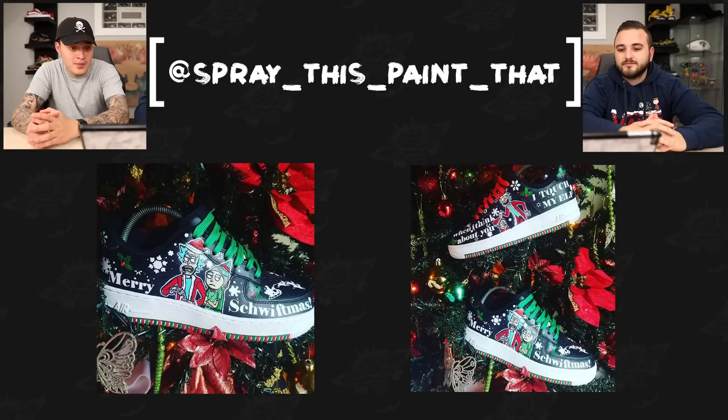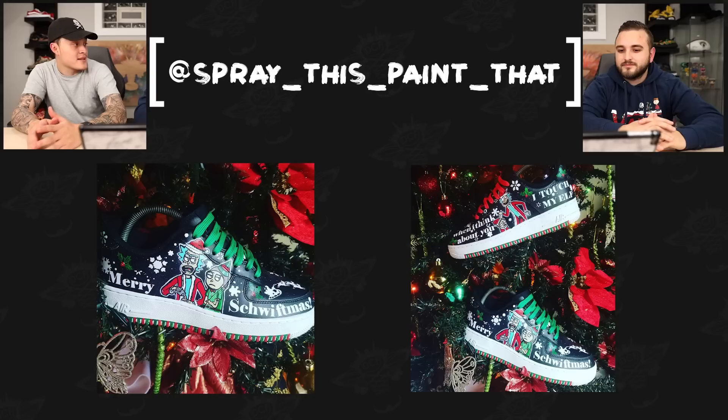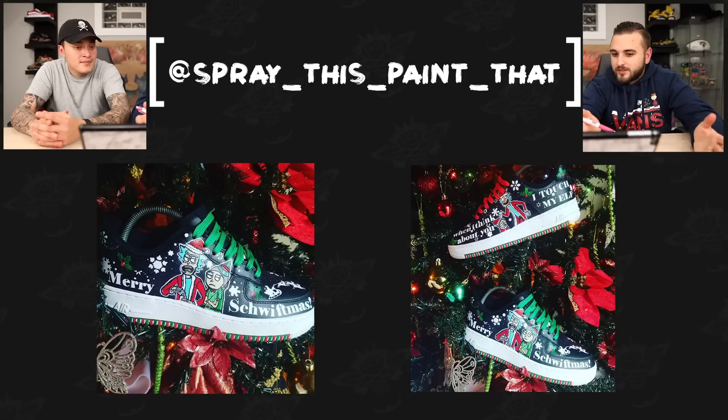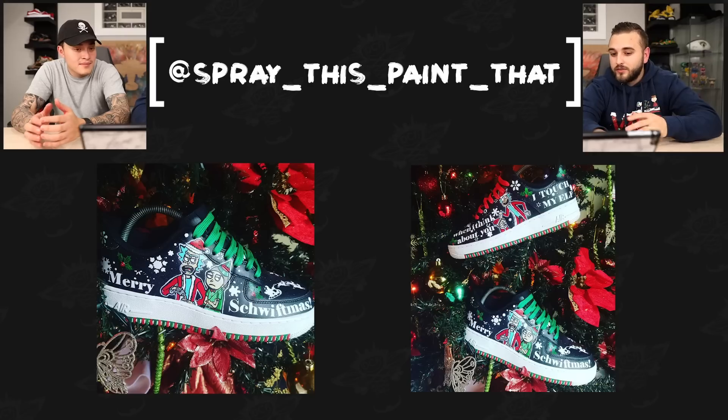Now we have Spray This Paint That with a pair of Rick and Morty themed Air Forces. Obviously Dylan always talks about how painting the sole is never a good idea, but in a case like this for a contest and a themed shoe, it's pretty cool and pretty unique. One of those small details that adds to the overall shoe — without it the shoe wouldn't be as great. It genuinely adds a lot of life to it. If these had an all-white sole they certainly wouldn't be as cool. All the stenciling looks super clean, with that nice original Christmas aspect added to the characters.